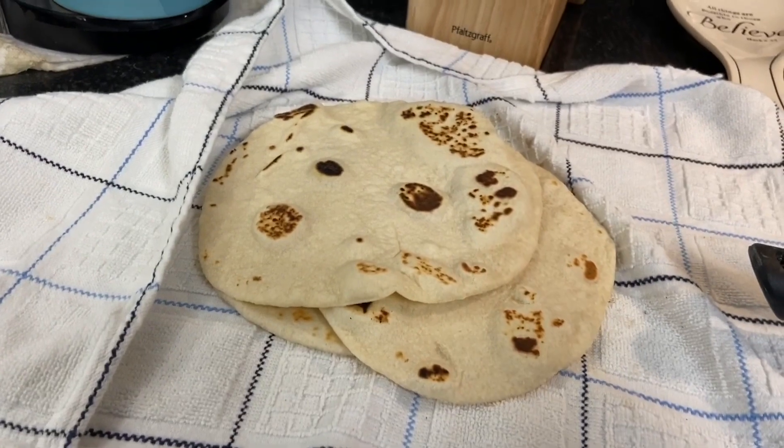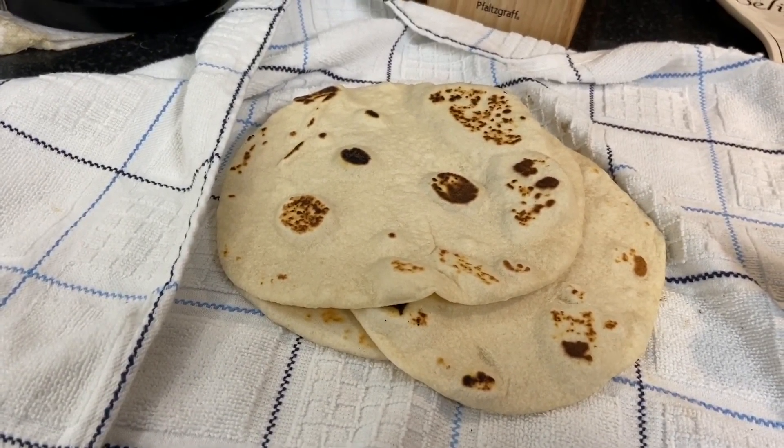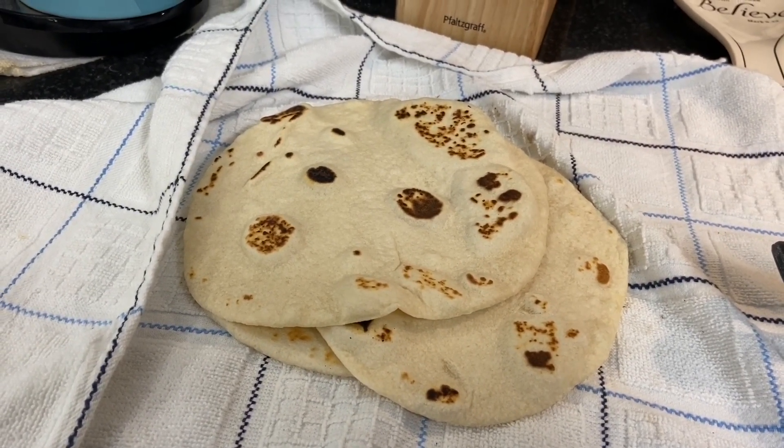I hope that you start making flour tortillas. Enjoy them, and bendiciones. Be kind and have a blessed day. Love you — bye bye!